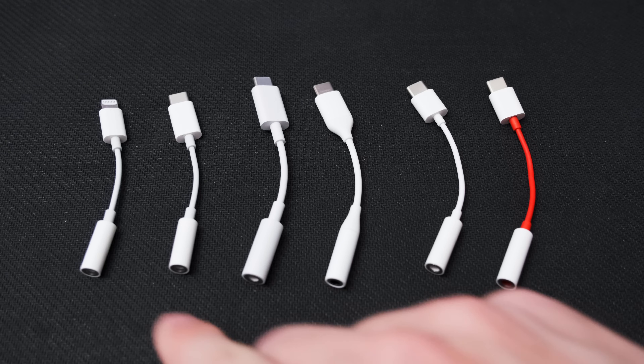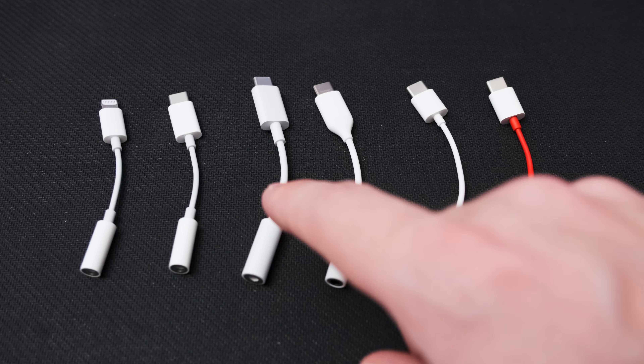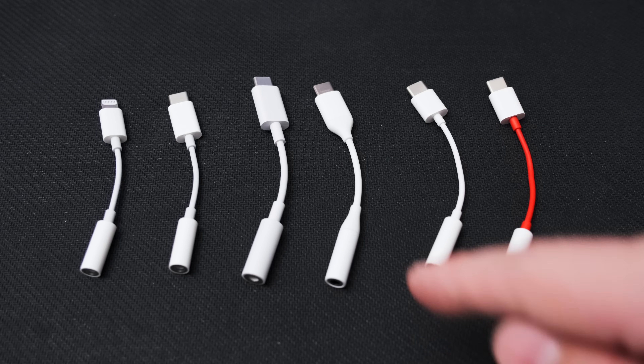Julian Kras here. The adapters being tested include a Lightning dongle from Apple, a USB-C adapter from Apple, a USB-C adapter from Google, and a USB-C adapter from Samsung. Adapters from HTC and Huawei were also obtained, but both refused to work on the Samsung S20, so they had to be excluded from the test.